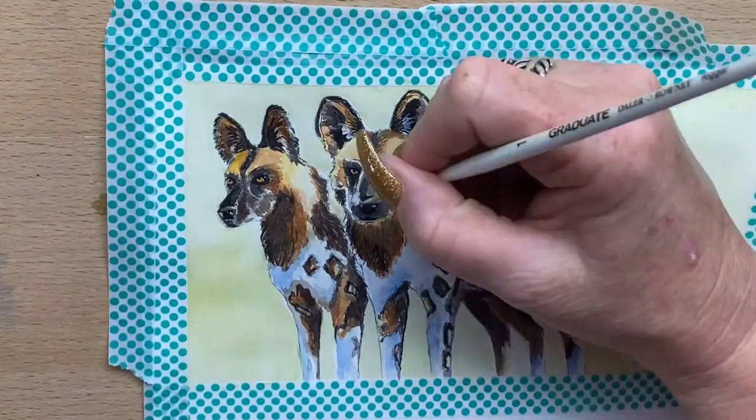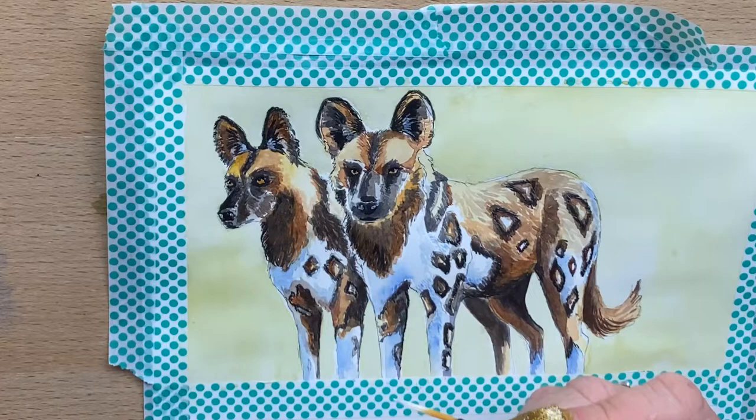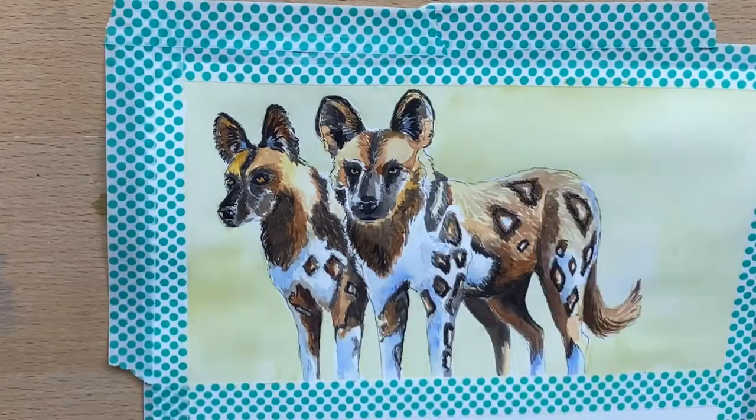Then I add a touch of gouache to both dogs, just to add the highlights where they're needed — little bits here and there. And we're just about done.